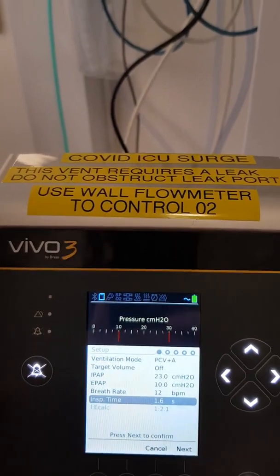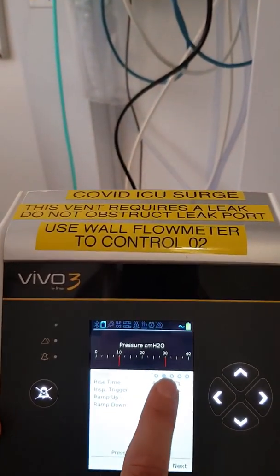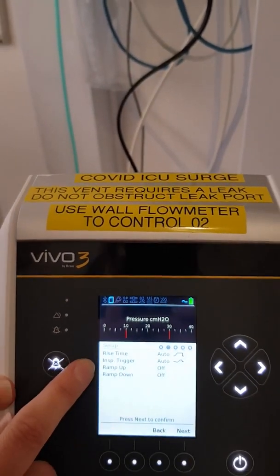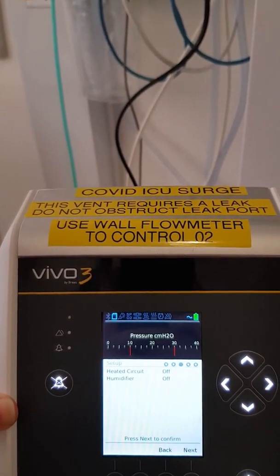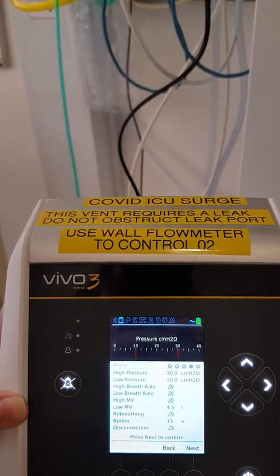When you're happy with the mode that you've set, press Next, and it will take you through all the different pages. The next thing to set will be Rise Time and Expiratory Trigger — we suggest keeping that on Auto. Press Next again. We're not going to have a heated or humidified circuit, so we'll keep those on off.